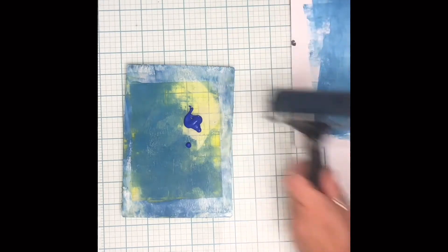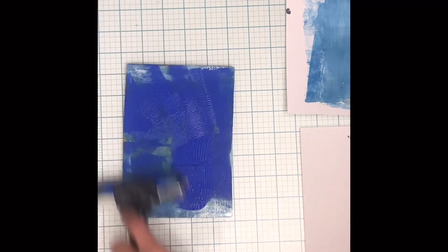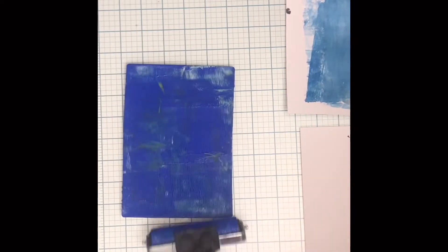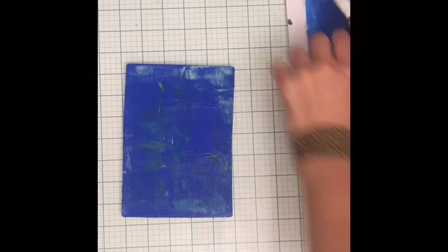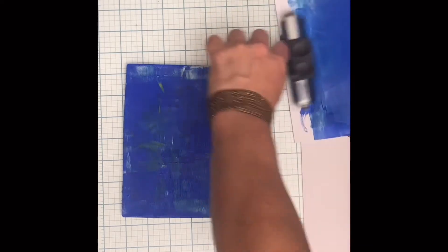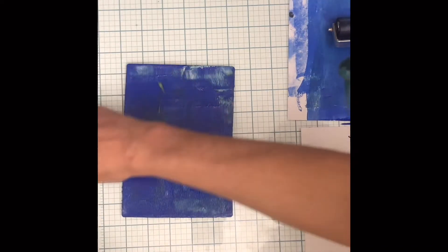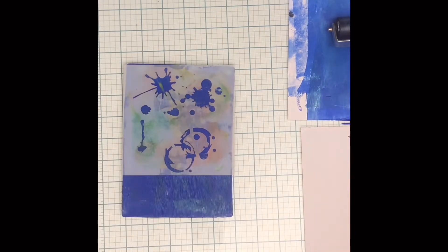You could have done another print on that and the second print would be called a ghost print. I'm going to stay in the same color family and put on another color of blue, covering it all. Those marks and rolls are going to be visible on your print — I actually like that. You can smooth it out, or you can take a straw and add little lines in it.